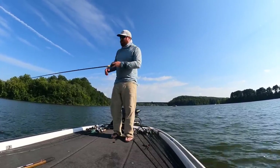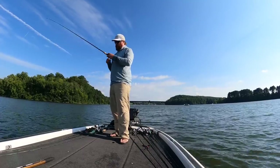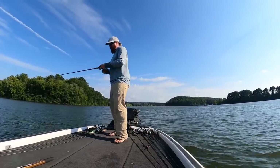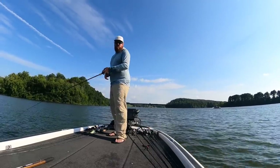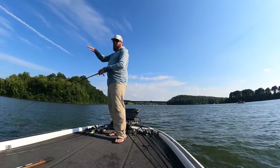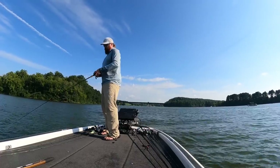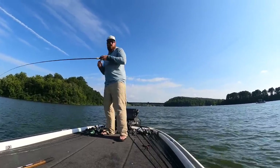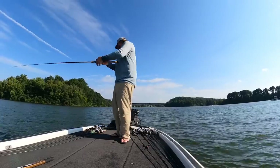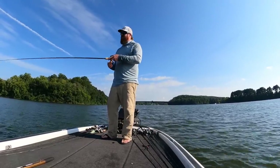So the idea with the spoon is it represents a dying bait fish fluttering to bottom. If you fall on a tight line, it has no action. If you fall on a completely slack line, you'll never know that you got bit. So the key is to let the bait fall on a semi-slack line so that it can flutter to bottom and you'll know when you got bit. We're on the Tennessee River — I've got pretty heavy current so my bait's already under the boat. That bait's drifting across. It's one of my favorite ways to fish for striper, or bass for that matter.